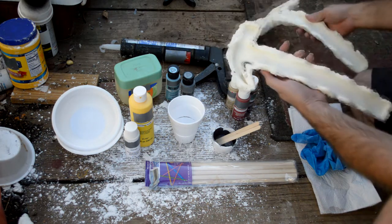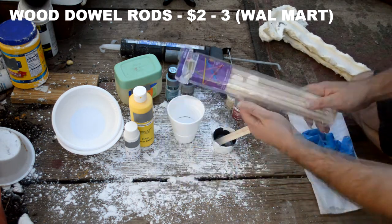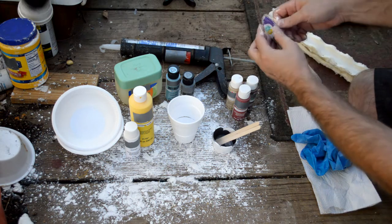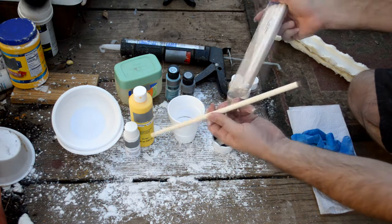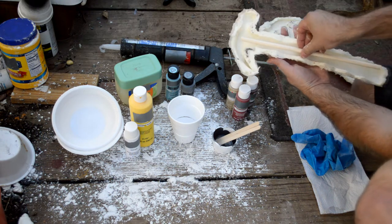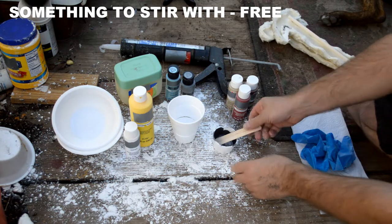This is a two-part mold that we recently created. Also, wooden dowel rods — you can get these in many sizes at Walmart. I got these specifically for this because they're about the length of the hammer handle, and we want the handle to actually have something stiff inside of it so it will retain that hammer-like look.